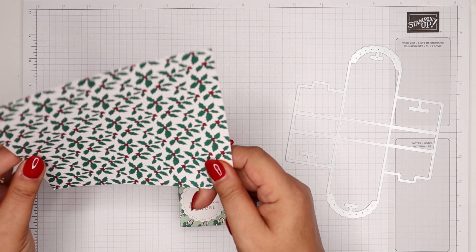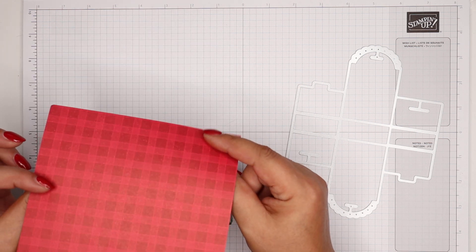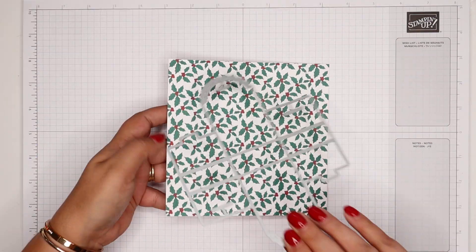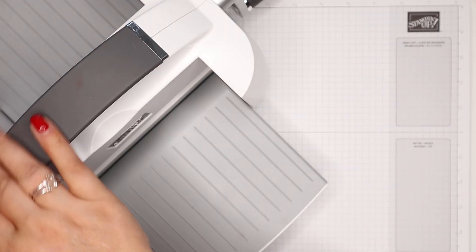I've got some 'Tis the Season' — it's a six by six paper, which is a perfect fit. I love my new Cuttlebug and boss, it's so lovely and brilliant. Can't wait for the mini one.